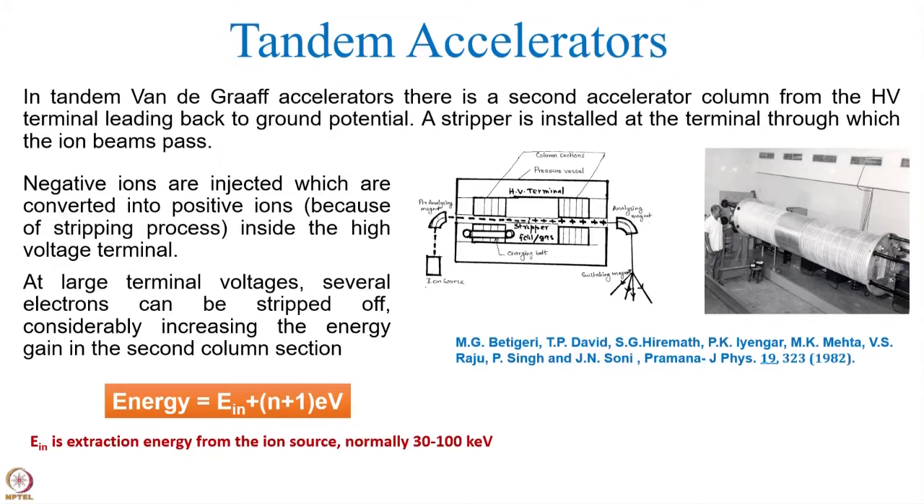The particles come from the ion source, and the ions are analyzed for a particular mass-to-charge ratio, and then they are injected into the first column section. Till that time they are negative, and they are attracted by Coulomb potential by the high voltage terminal, and they are accelerated toward it.